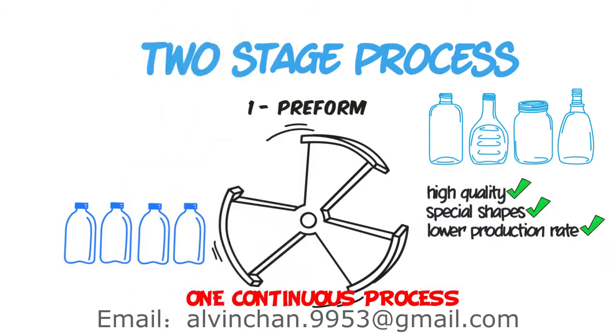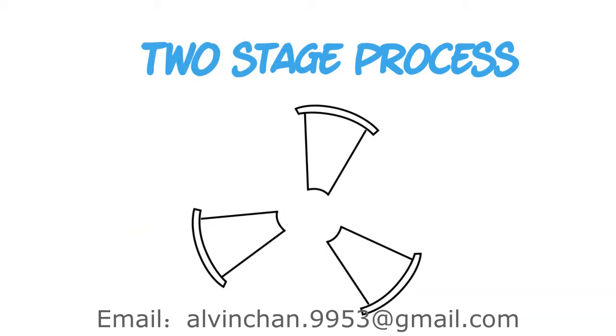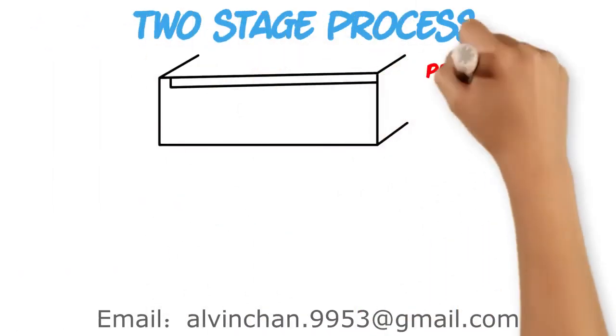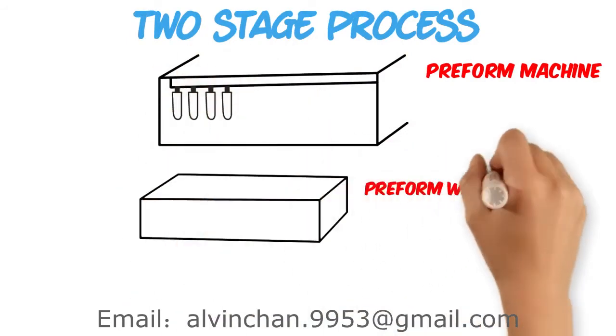In the two stage process, we break up the three stages of molding into two machines that work independently, allowing us to manage throughput more efficiently. Preforms, which take longer to make, can be produced by one machine and then warehoused for later production.